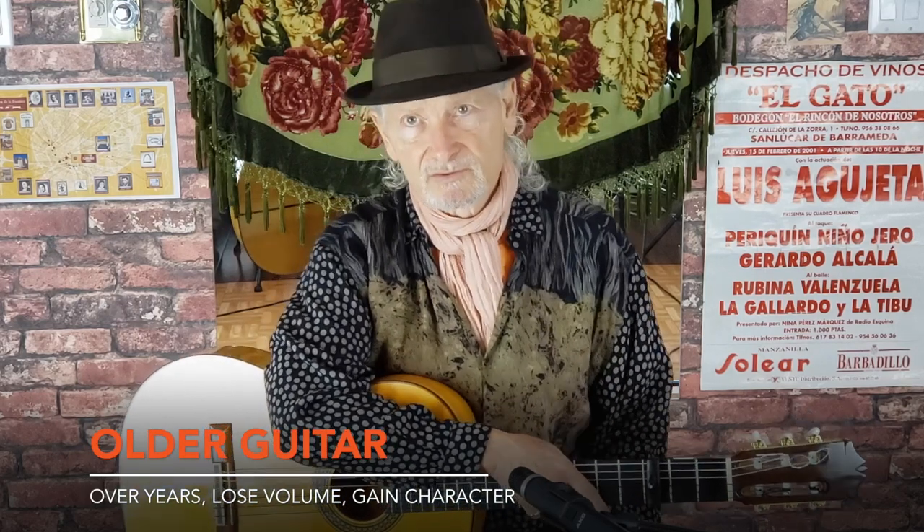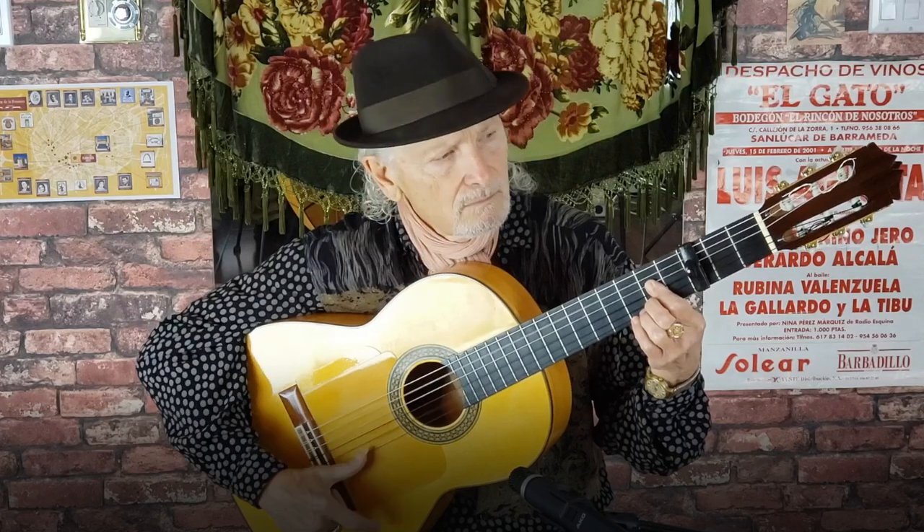The newer the guitar, the louder it will tend to be. Over many years they might lose a little bit of volume, but they gain in the character of the sound. This guitar happens to be from 1994 and has quite a mellow sound now. So that's a little bit about the guitar. Thank you.